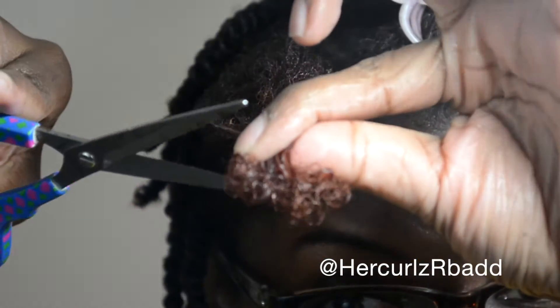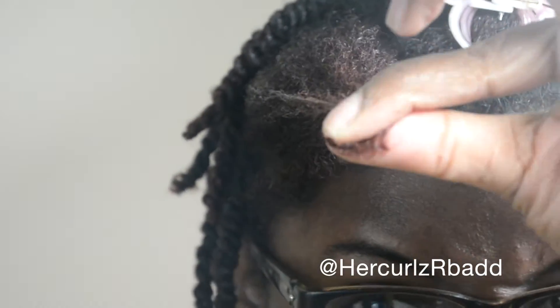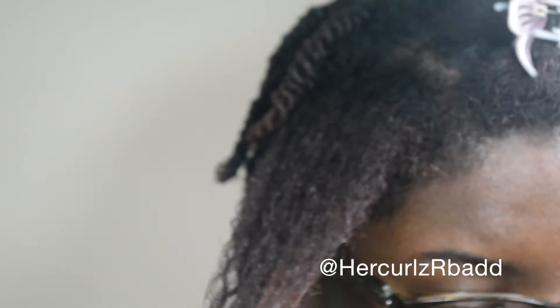You can see my ends here — those need to go. So I'm just going to snip them off right now. Bam! Boom — split end gone.